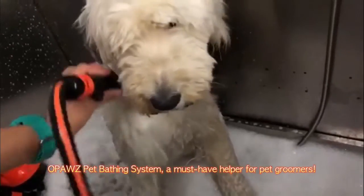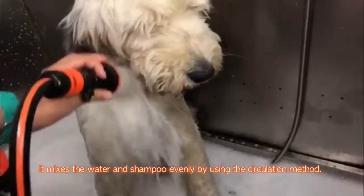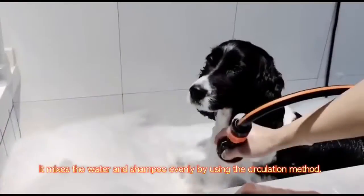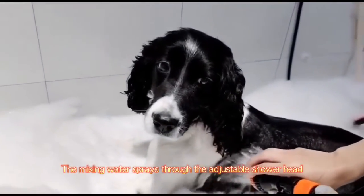A POS Pat Bathing System — a must-have helper for pet groomers. It mixes the water and shampoo evenly by using the circulation method. The mixing water sprays through the adjustable shower head.